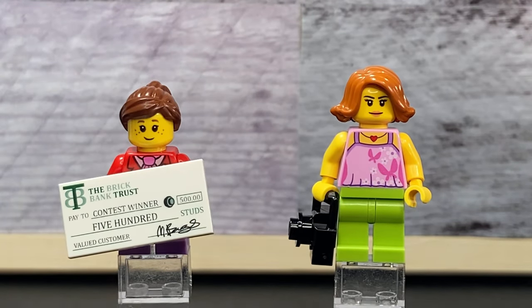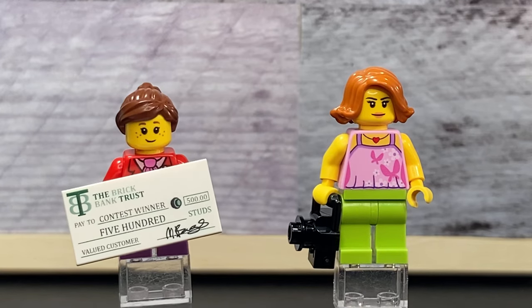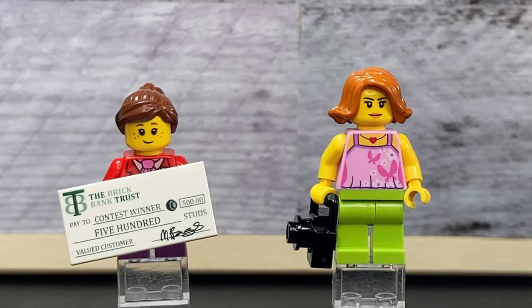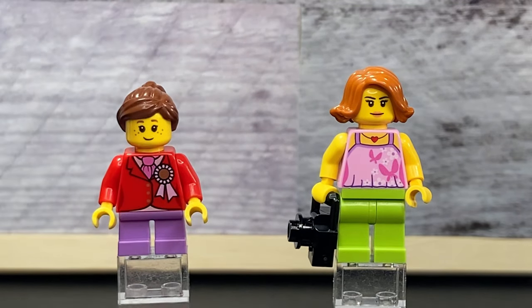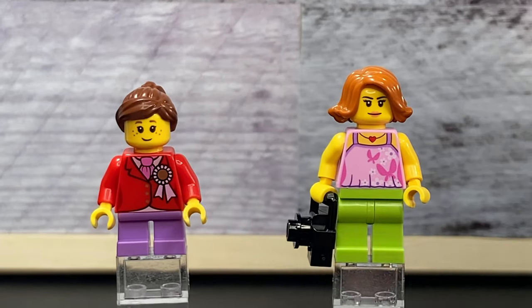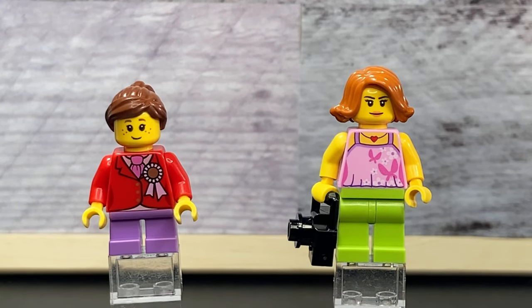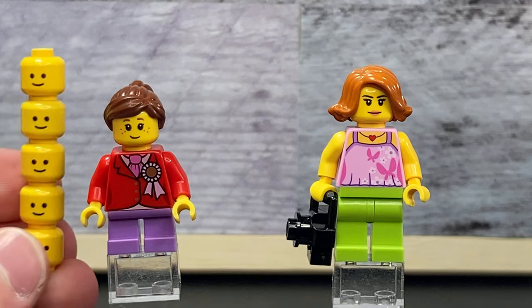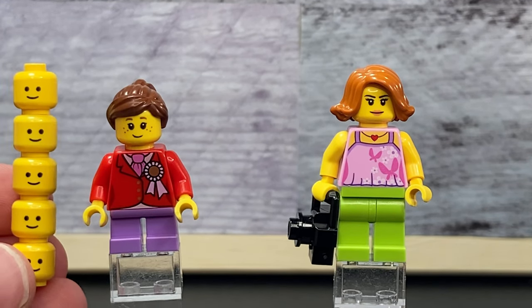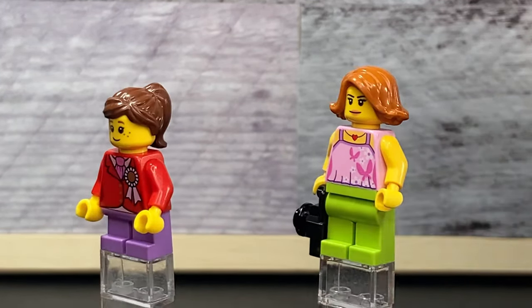Here are the first two minifigures. On the left we've got the contest winner — she has that great exclusive printed piece. On the right we have the reporter. The piece says 'The Brick Bank Trust, pay to the contest winner, 500 studs, valued customer, signed by Mbob' — probably the bank manager. The contest winner has a little ribbon for her win, a little tie, and a cute face. The original set came with mannequin faces which I thought looked a little creepy, so I added my own faces for my MOC. Lego has since made modular buildings with regular faces, so I changed them to match.